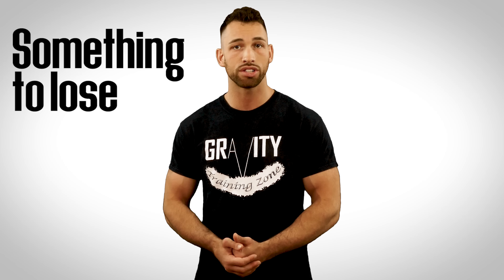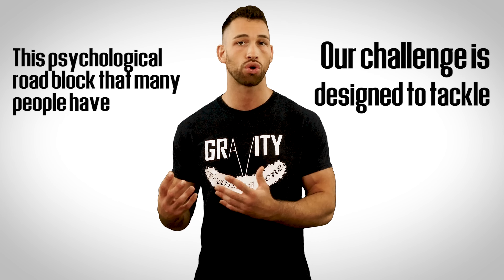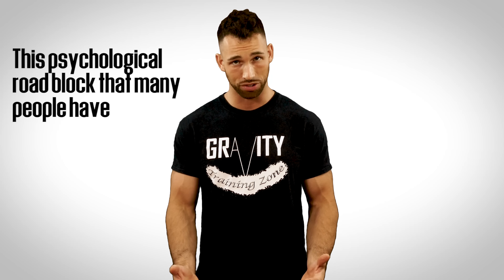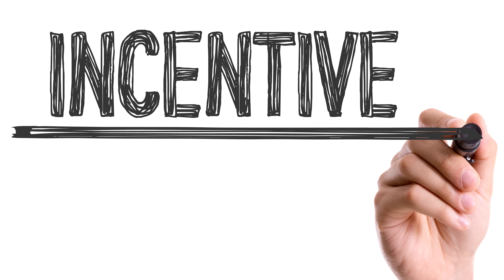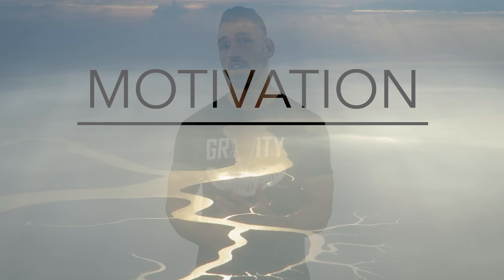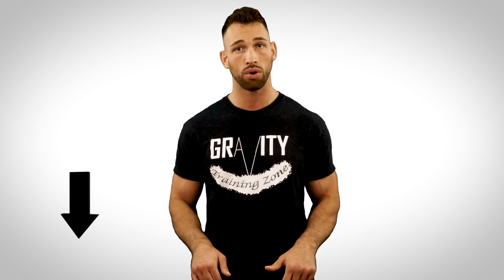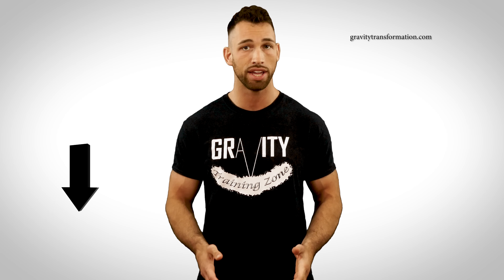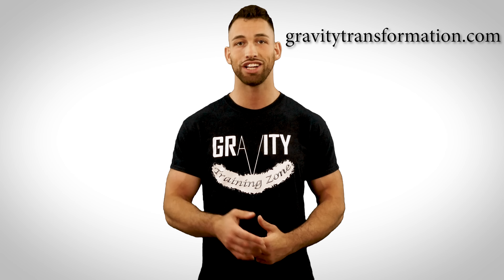Most people fail diet plans because when the going gets rough, there's no incentive to actually stick it out. Our challenge is designed to tackle the psychological roadblock that many people face. It shouldn't be information you're after — it should be incentive, momentum, and motivation. The fact that you have to earn the challenge makes people actually follow through from day one to day 42. The challenge can be found by clicking the link below in the description, or you can visit my website directly at gravitytransformation.com.